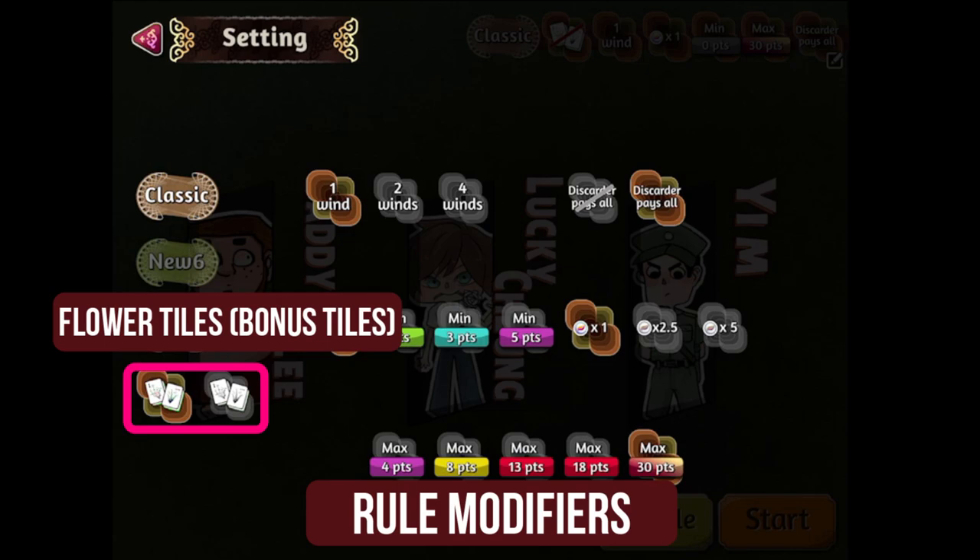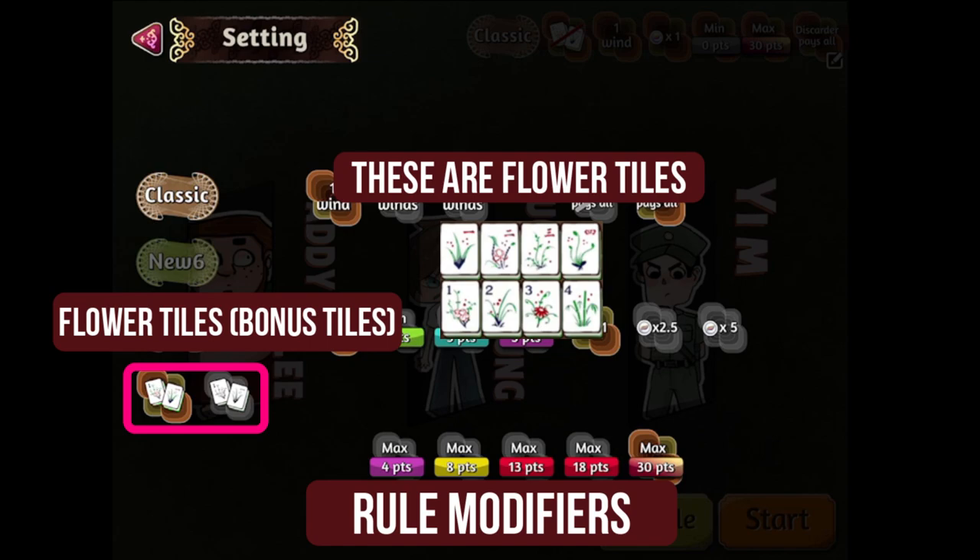The bottom left row is the option to play with flower tiles. As flower tiles are considered bonus tiles, go with the no flower option on the right as we do not need the flower tiles for this exercise.